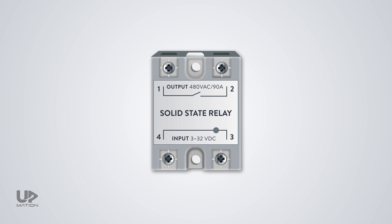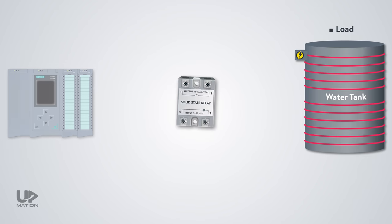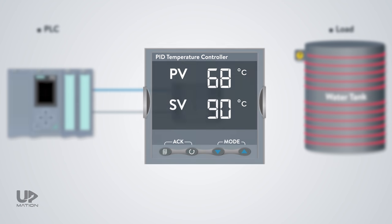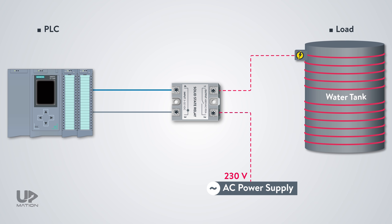On the output side, we see that we can connect a 24 to 480 volts AC load. Let's assume that there is a 600-watt, 230-volt heater that we want to use as the load and control the temperature using a control signal coming from a PLC. The heater will get its power from the AC power source but via the SSR. We transfer the live wire to the heater via the SSR, so we connect the live wire from the power source to one of the output terminals of the SSR and wire its other terminal to the heater. The neutral wire will be directly connected to the heater from the power source.